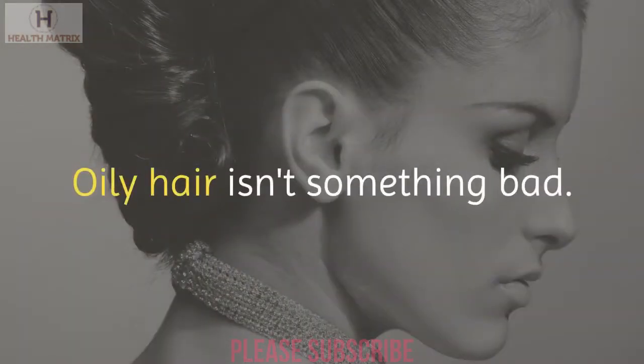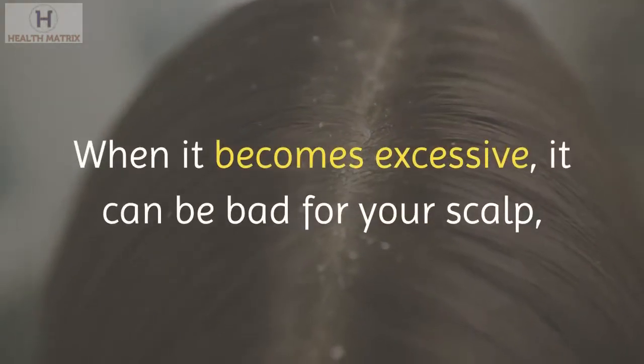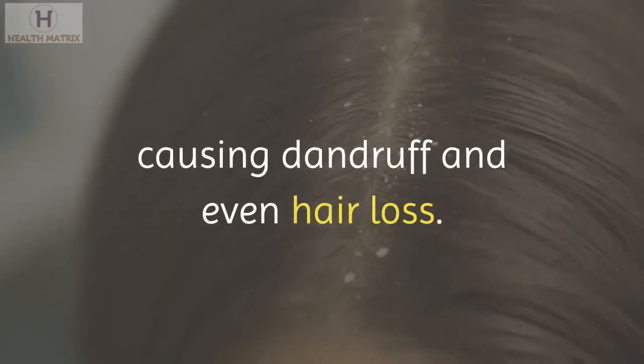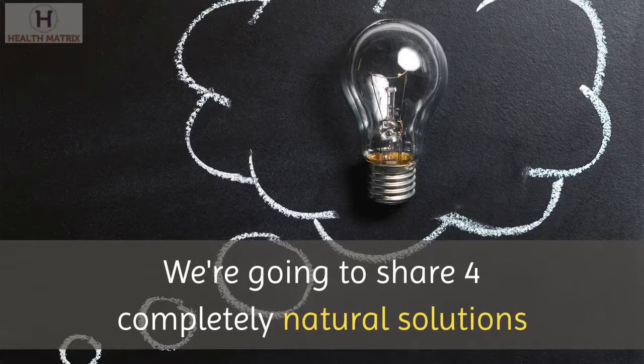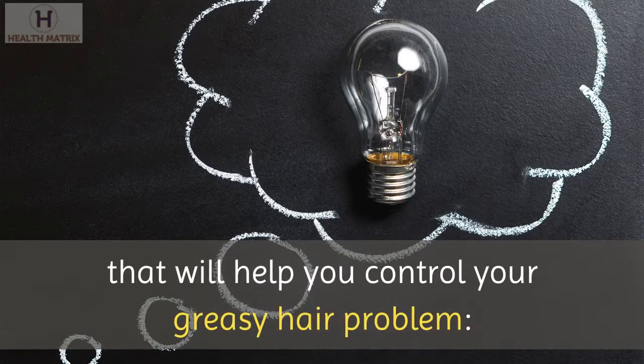Oily hair isn't something bad — the oil protects your hair strands from breakage and pollution. When it becomes excessive, it can be bad for your scalp, causing dandruff and even hair loss. We're going to share 4 completely natural solutions that will help you control your greasy hair problem.